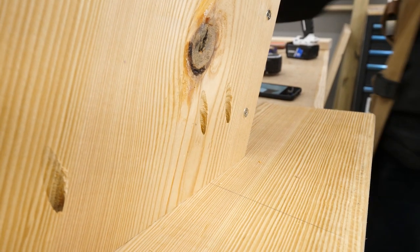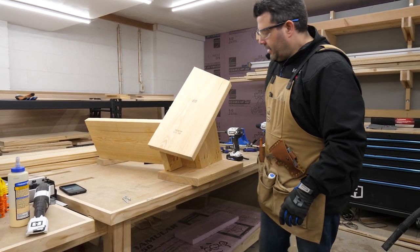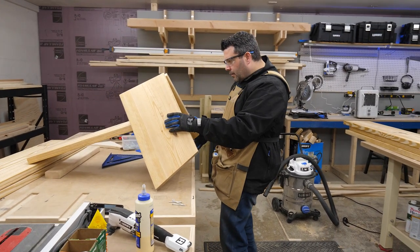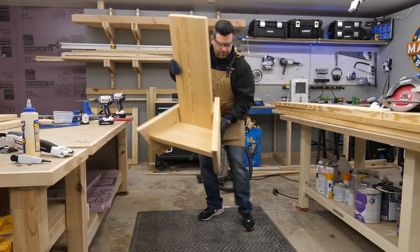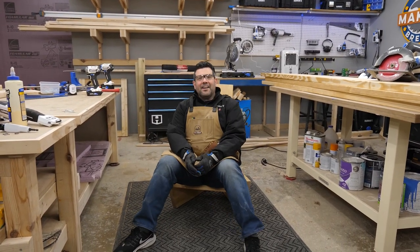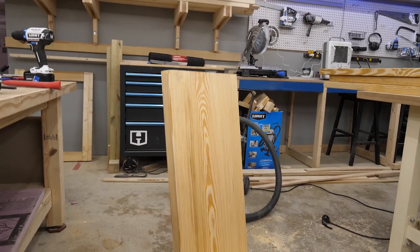I screwed all the pieces together, and this is where I realized the error of my ways — I didn't really have room to get a drill inside the chair to attach the little back support, so I left it unattached for now. I set the whole thing on the floor to test it out and it was pretty amazing. Without the back support screwed in it creaked a little bit, but I had a plan to fix that.